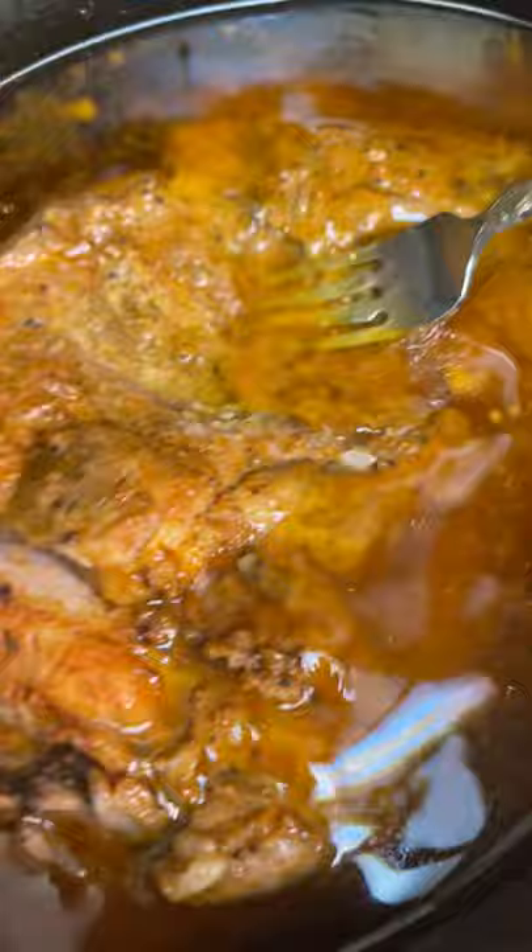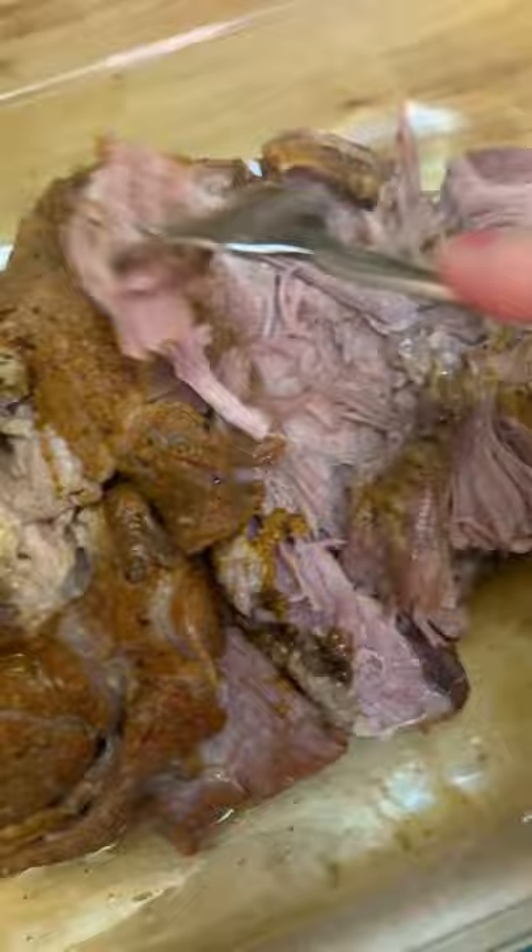I rarely use my crock pot so I'm open to any recipe suggestions. The house was smelling really good throughout the cooking process. Once it was done it was basically fall off the bone. I'm pretty happy with how it turned out.